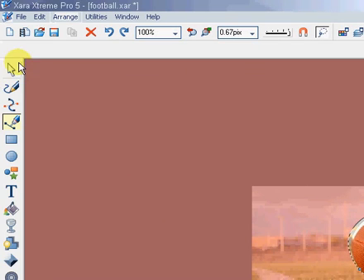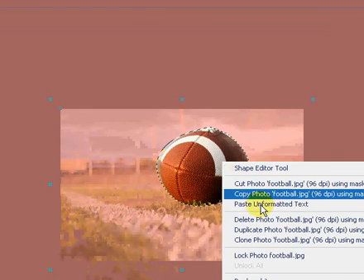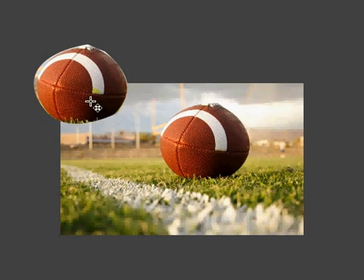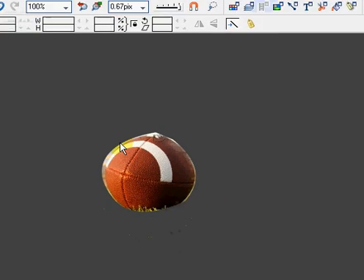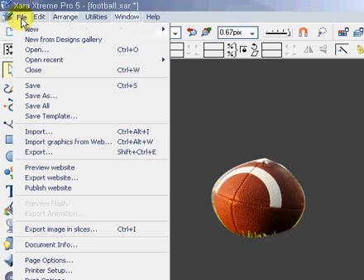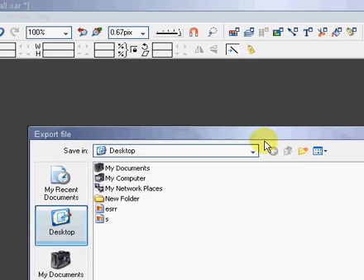Then you will select this tool, right-click, and we will duplicate the photo. I'm not very accurate, but you can do it precisely to get a very good image. Then we will select this and delete it.